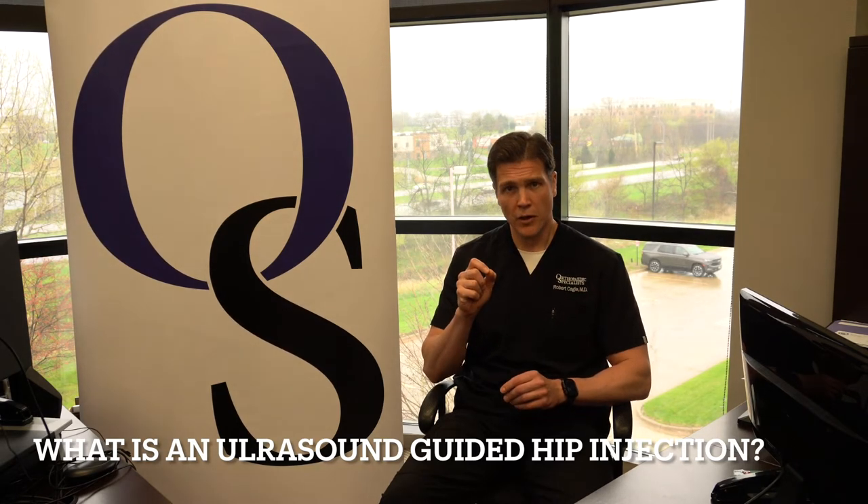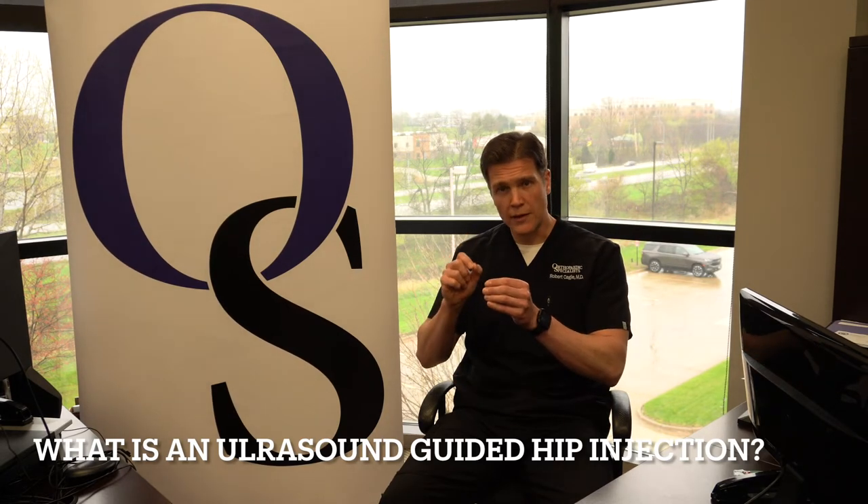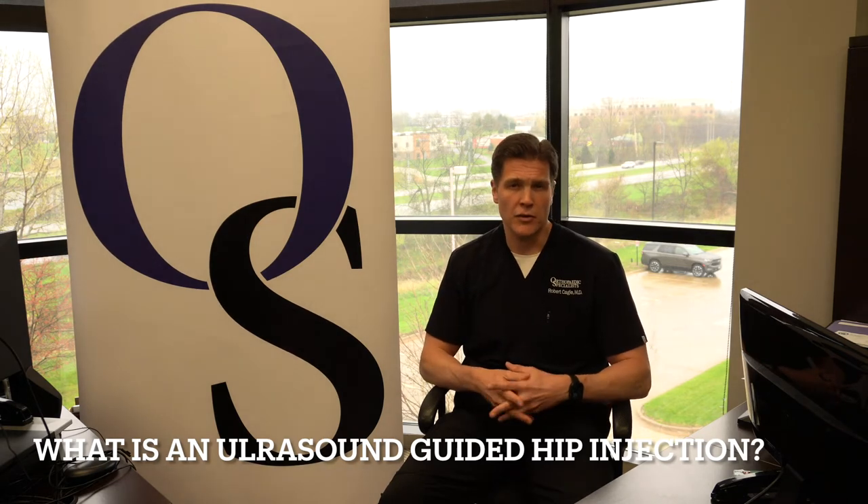So what we use is an ultrasound machine, put it directly over the joint, and use that to direct the needle into the joint to deliver that anti-inflammatory medication to try to give you less pain and let you move on with your lifestyle.